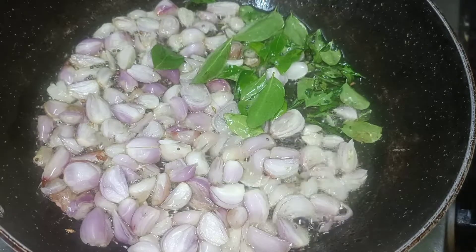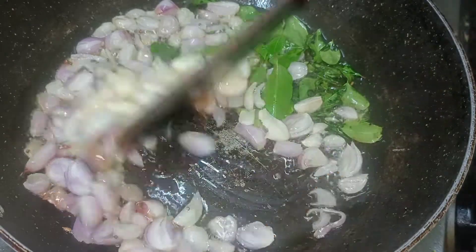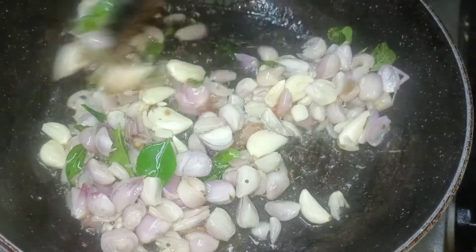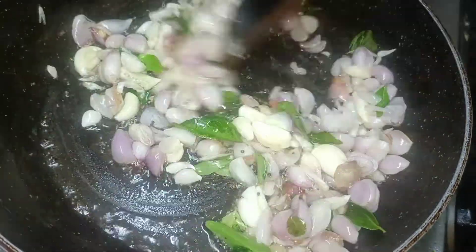So, we use this as well. We add a little bit to this and add a little bit to it. Now we can use it as well. Let's change the color.